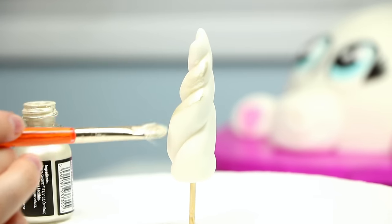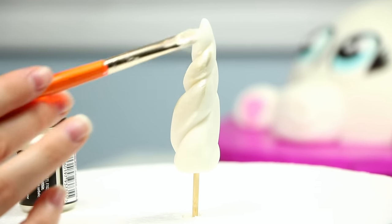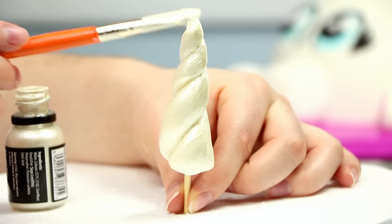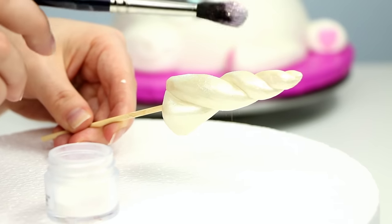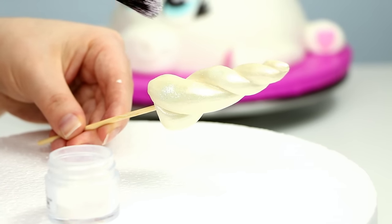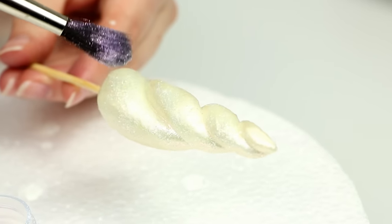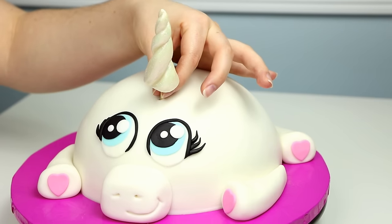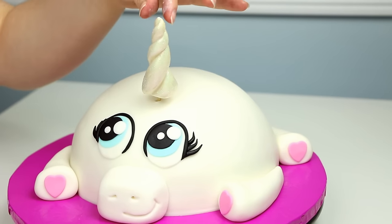To make this horn extra special I painted it with some edible pearl paint, which looks so beautiful. And to top it off I added some edible shimmer dust which really made everything sparkle. I love the way this came out. If you're interested in any of the tools I'm using in this video as well as all of my recipes, I will leave links in the description box below.